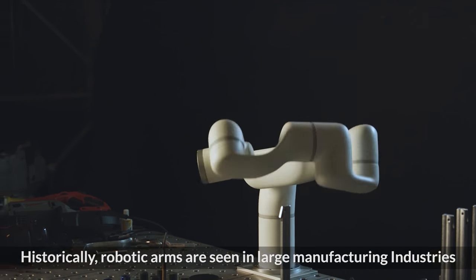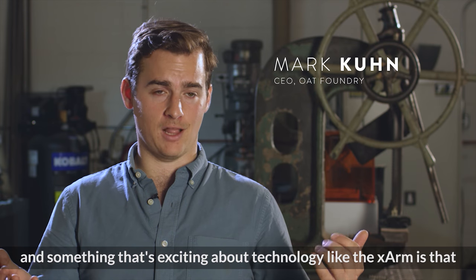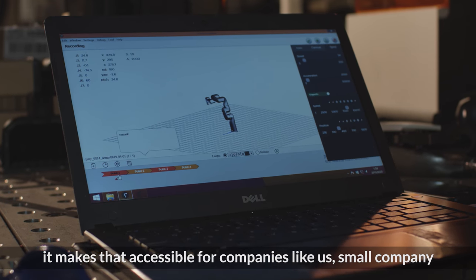Historically, robot arms are seen in large manufacturing industries. They've been using them for decades, and something that's exciting about technology like the X-Arm is that it makes that accessible for companies like us — smaller companies.